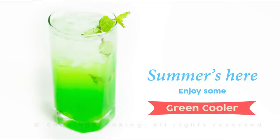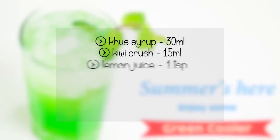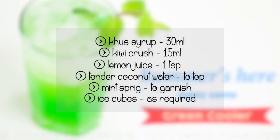Hey foodies, welcome to Cooking Shooking! Summer is here, so we want to beat the heat — but not with ice creams this time. We want to beat the heat with some mocktails. We want to make a lot of mocktails this season. Today, let's make some green cooler. All you have to do is stir up a few things and your mocktail is ready — mocktails are that easy to make!